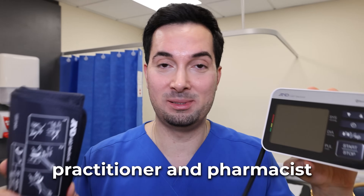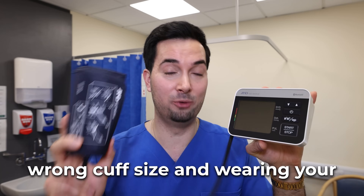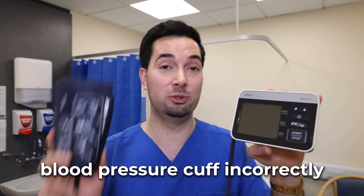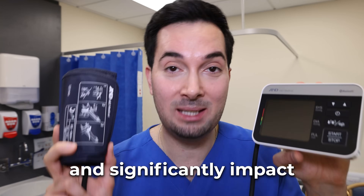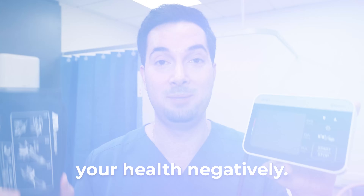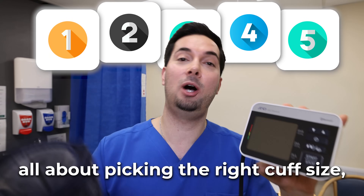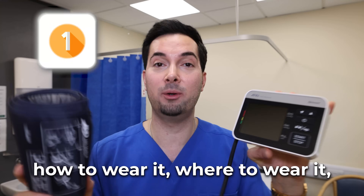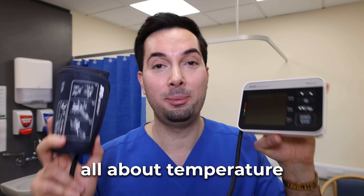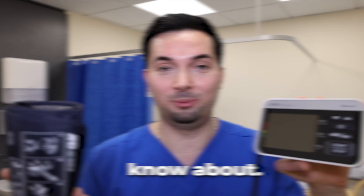As an advanced medical practitioner and pharmacist practicing in family medicine, I definitely know how wearing the wrong cuff size and wearing your blood pressure cuff incorrectly can give inaccurate blood pressure readings and significantly impact your health negatively. In this video I'm going to share five top tips about picking the right cuff size, measuring your arm, how to wear it, where to wear it, and a bonus tip about temperature and how it affects blood pressure — something not a lot of people know about.